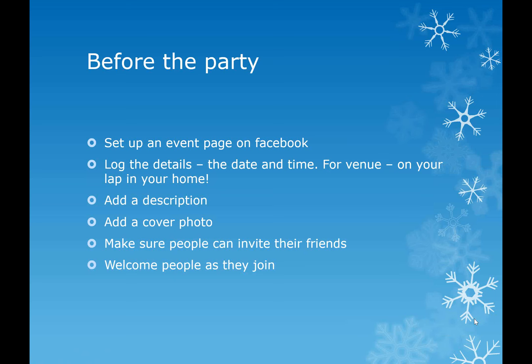Essentially, you set up an event on Facebook - I'll go through this with you live in a minute. You log your details, the date and time, the venue - on your lap, in your home, from your sofa, in your PJs. In the file section on both Diamonds and Sapphires, which is my own group, and the wider Starfish group headed up by Lucy, under Retailing, there is a video.